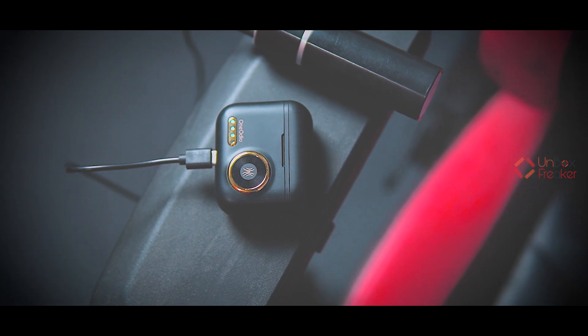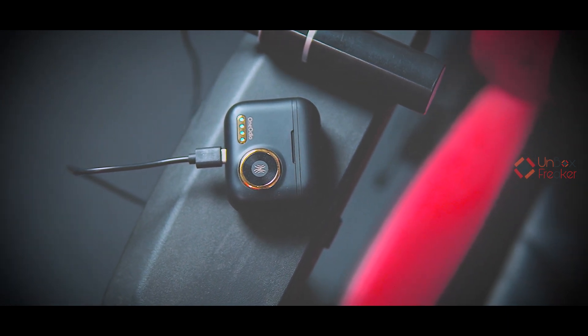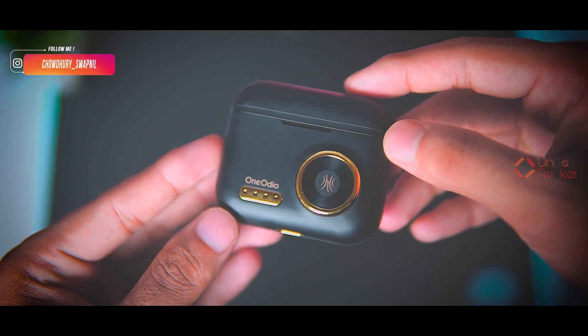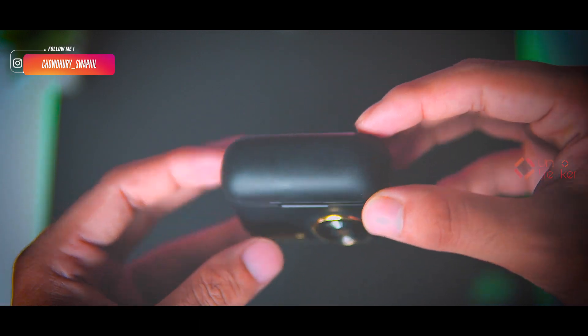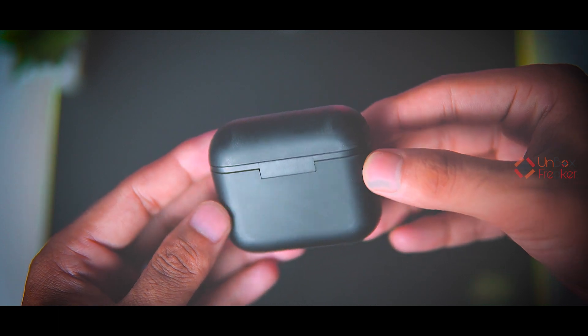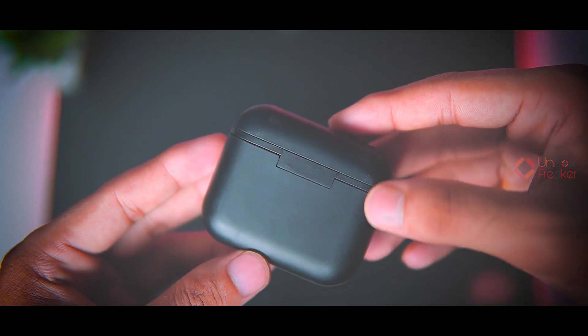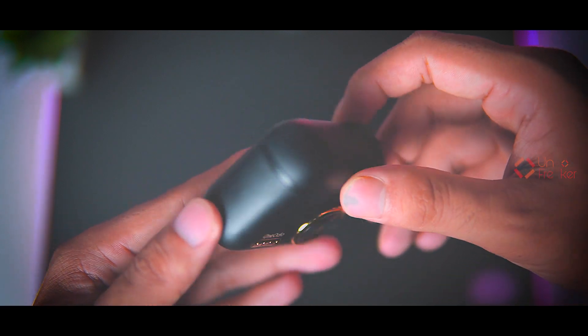So in my opinion, under $35 the One Audio F2 is a very wise option. You can check out the One Audio F2 via the links provided.